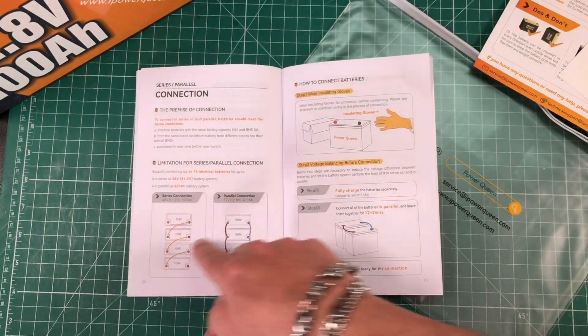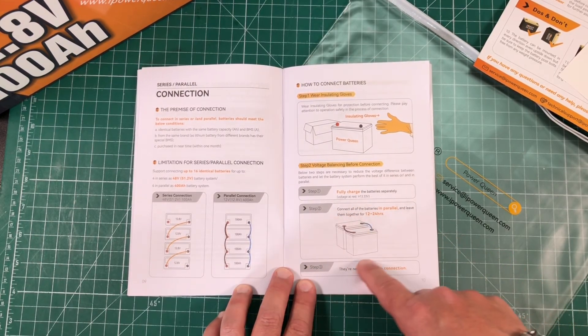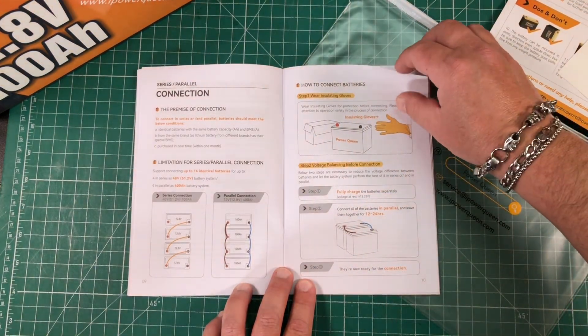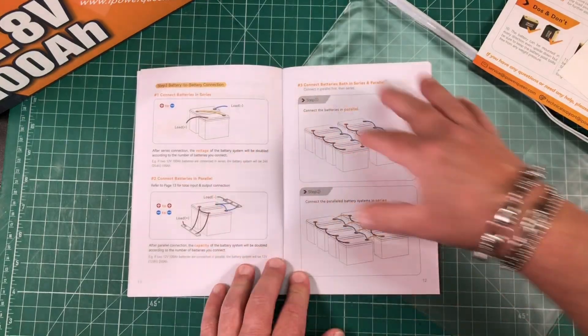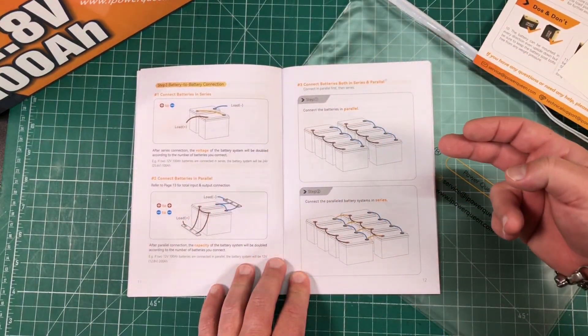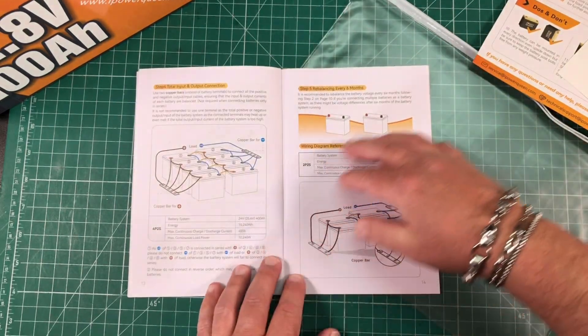They also show how to connect batteries in series or in parallel. If you're going to connect them in parallel, they recommend leaving them together for 12 to 24 hours so the different batteries can balance themselves out. There are more wiring diagrams — batteries in parallel, and series and parallel configurations.